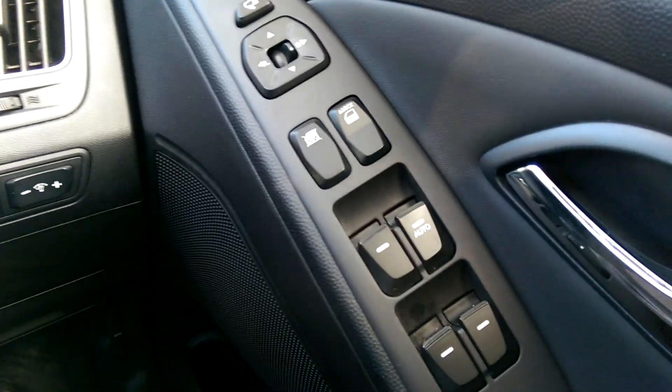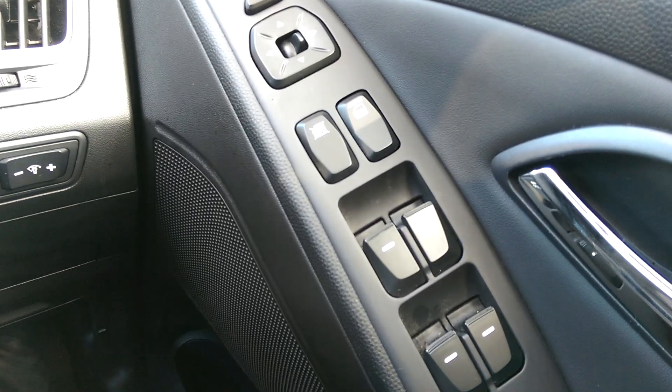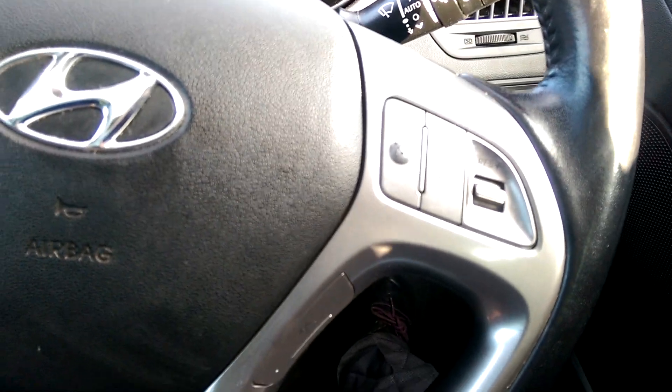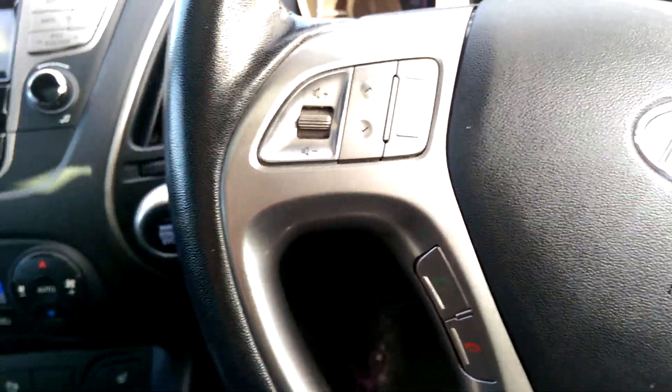We have all four electric window controls on the driver's side door as well as electric wing mirror controls. There's central locking in there as well. Automatic windscreen wipers, automatic headlights and cruise control are fitted to the steering wheel, as well as Bluetooth connection with voice recognition and sound system controls.